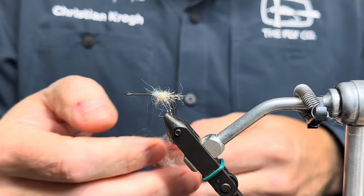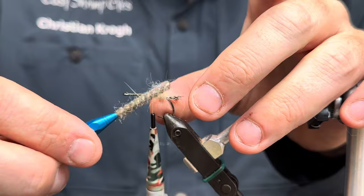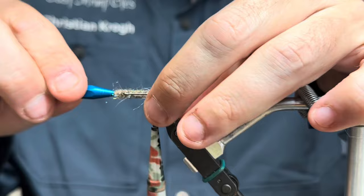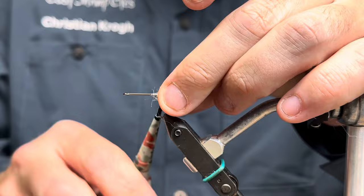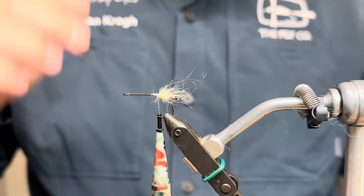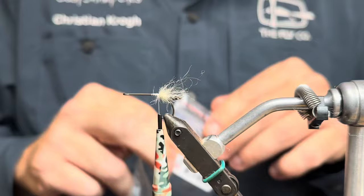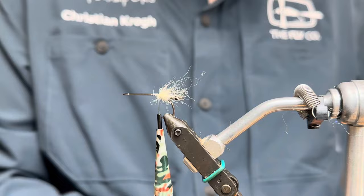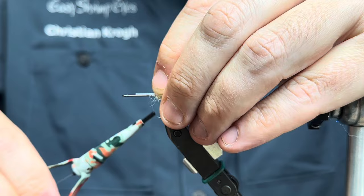Now I've got a little bundle going here — should be enough. Then I'm going to gently tease it out a little bit. See, it's a very short fiber, so it's going to be a small shrimp. With the mouth parts done, I'll take my shrimp eyes, place that in the top and tie that in.